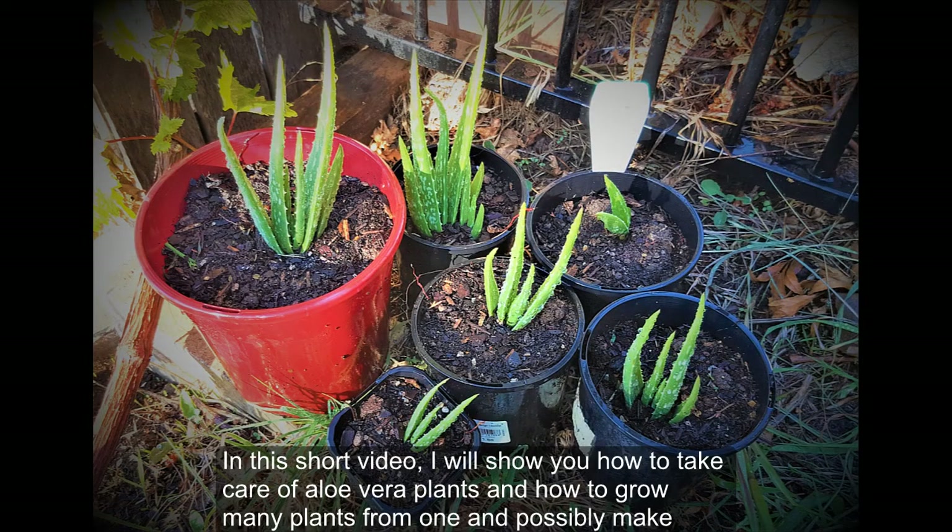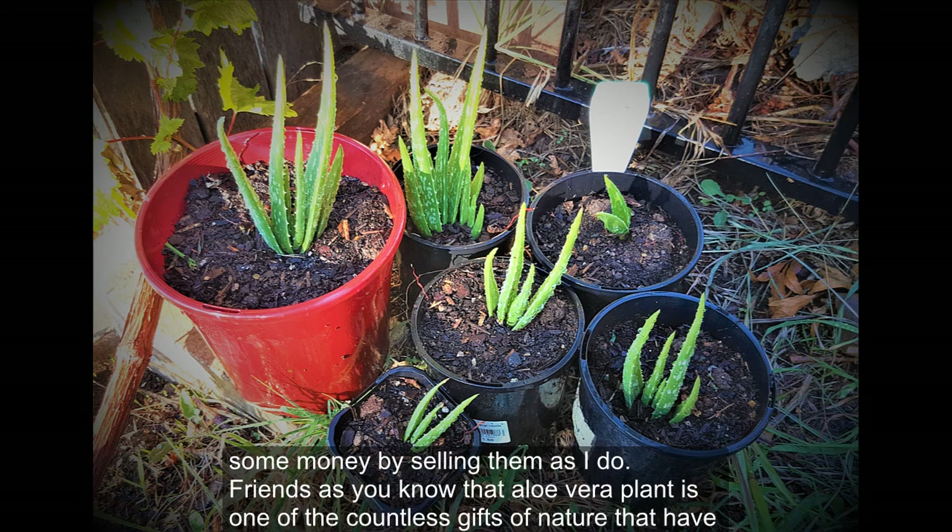In this short video I will show you how to take care of aloe vera plants, how to grow many plants from one, and possibly make some money by selling them, as I do.